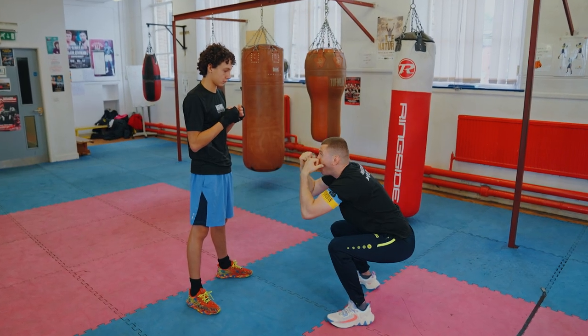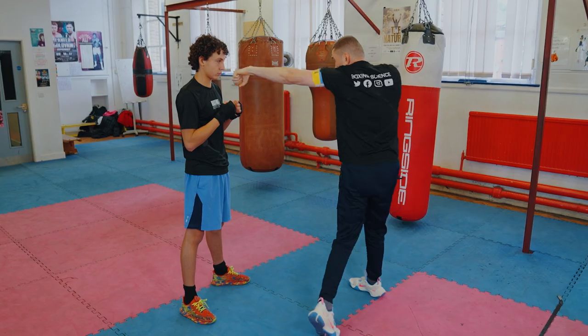Think about the first time you've stepped into a boxing gym, or you're taking a new starter on the bags or pads for the first time. They tend to try and load up just using arm punches, but one of the first coaching cues you take a novice through is to make sure that they're punching from the legs, punching from the feet — the force of a punch starts from the foot.